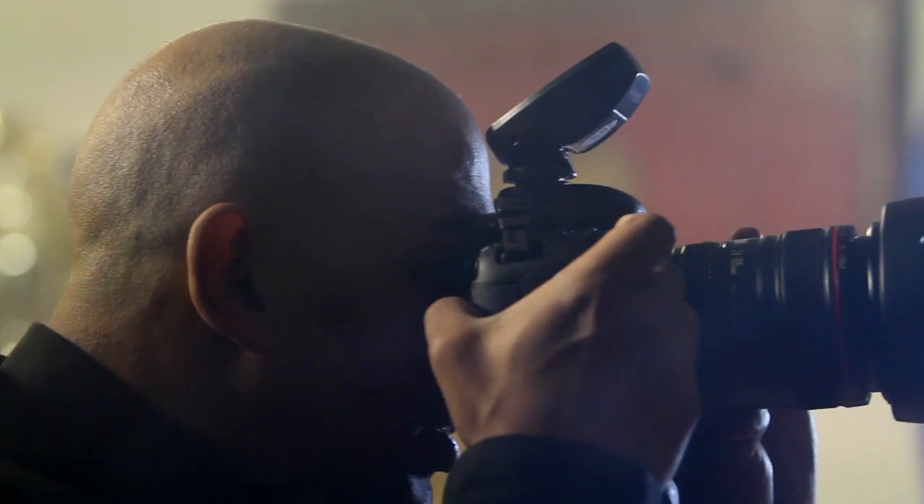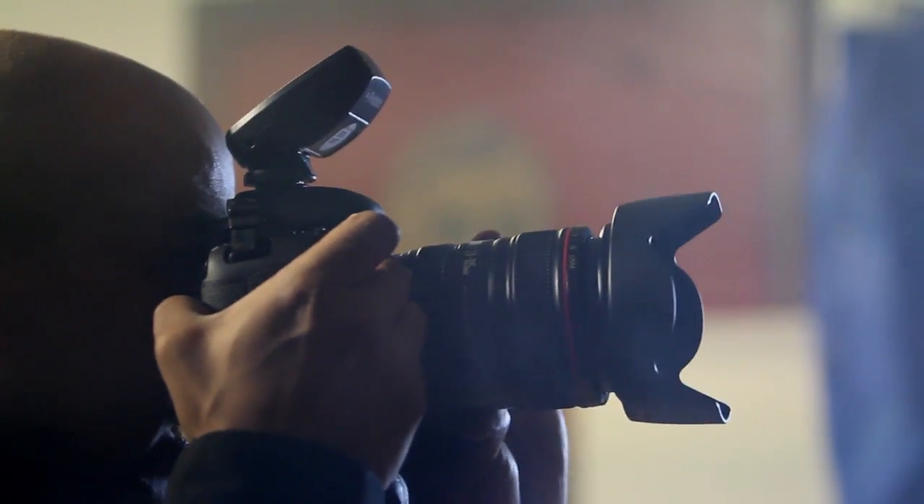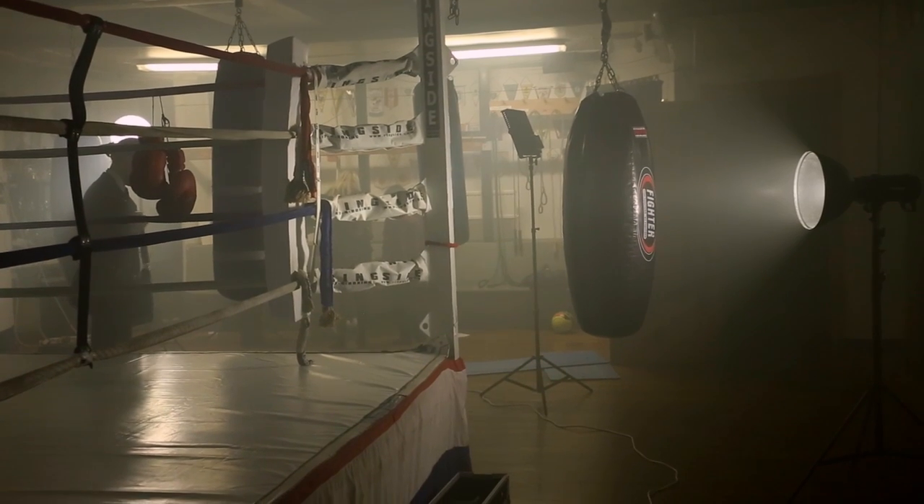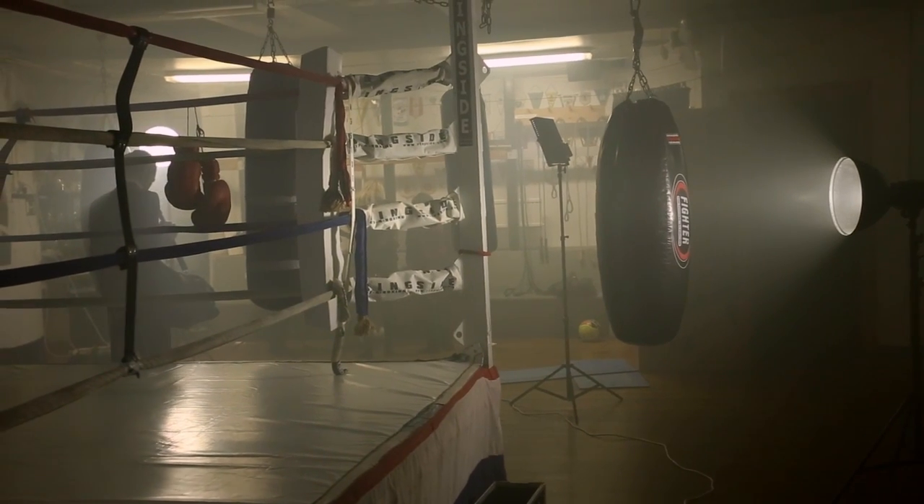The grids focus the light more and also give a little bit of extra contrast on the main light. The other two lights on the background, on the other hand, were without a grid. The one straight on the background was on the forward position to have a slightly wider light spread, whereas the third light was focused to concentrate more on the smoke and details of the boxing club.